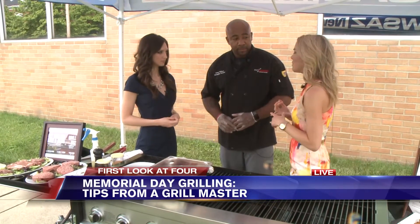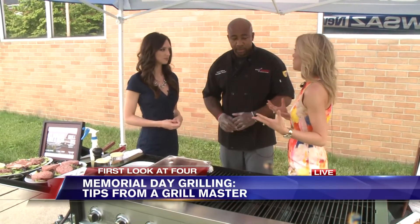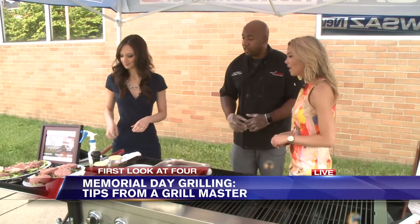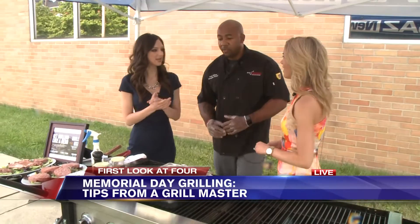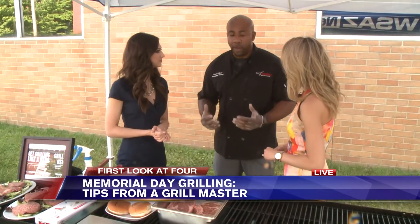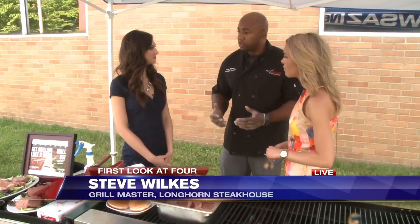First we're going to start with the seasoning, because it's all in the seasoning — you can really either make it or break it. Thank you for having me. At Longhorn we focus on fresh, never frozen steaks and bold seasoning. A lot of people are scared to season their steaks, but we just get in there, season them well, and put them on the grill. You can't fake steak.